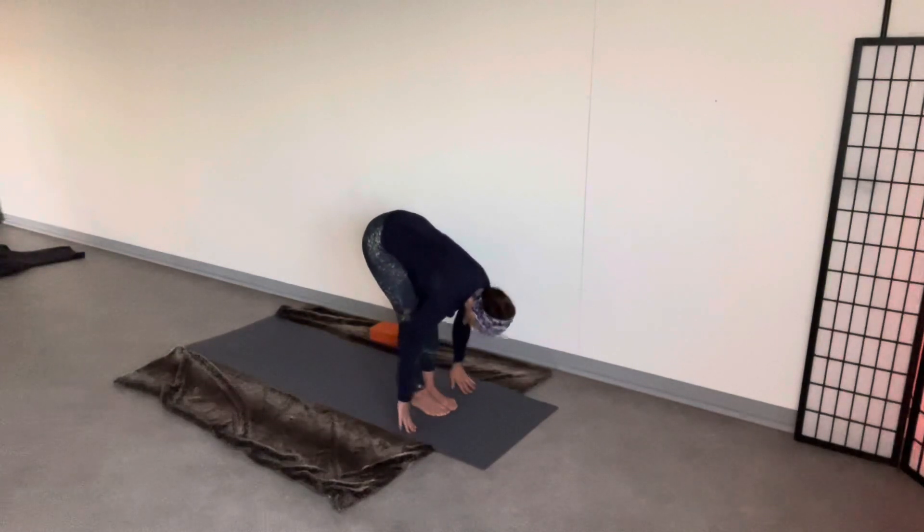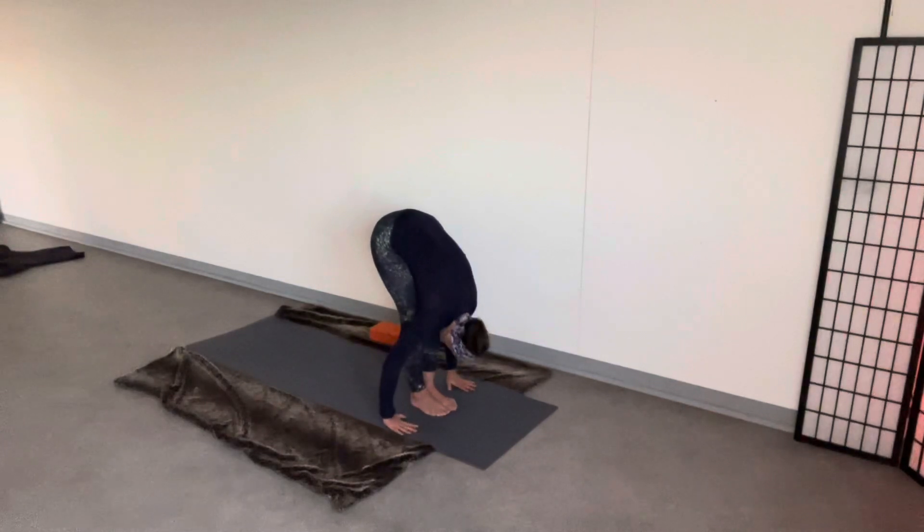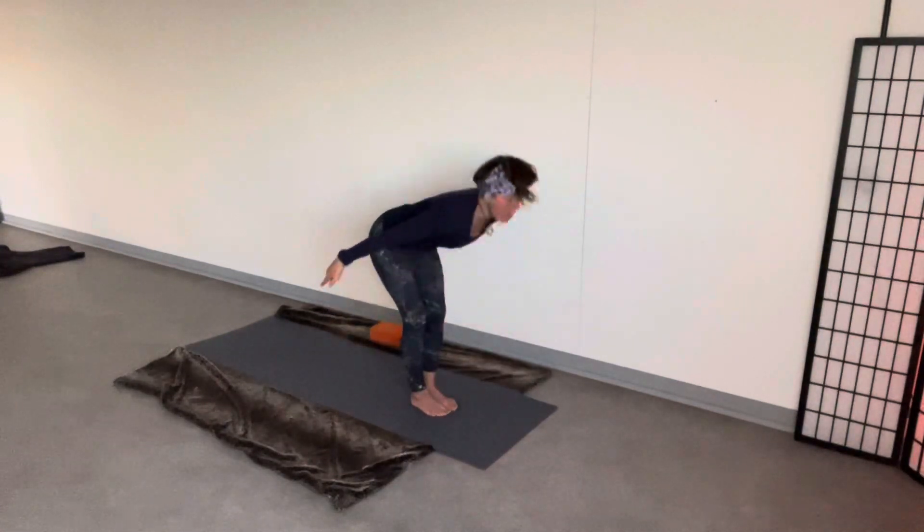Inhale. Half forward fold. Exhale. Foot forward fold, culminating the toe. Inhale. Arms wide.